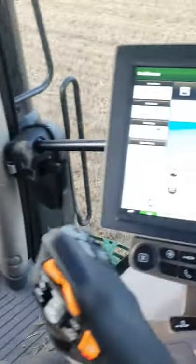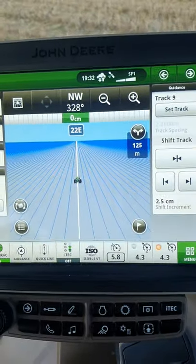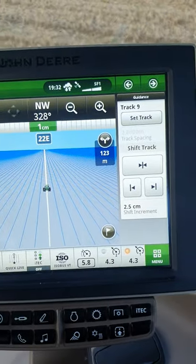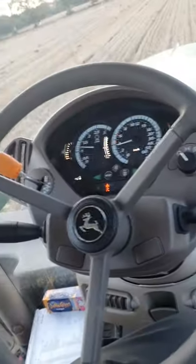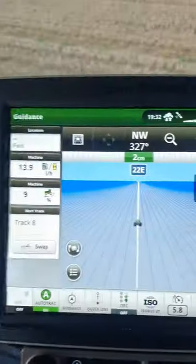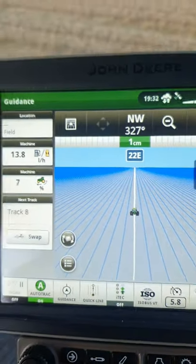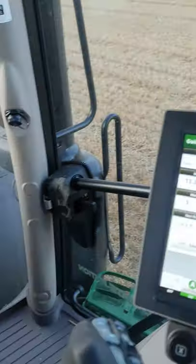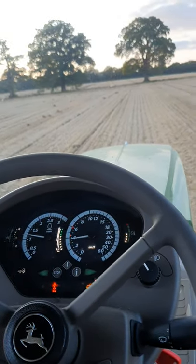But they all self steer. It works by satellite navigation, so I can take my hand off the steering wheel and not drive. It's following that white line — so that's how it all works. It finds it for you, basically.